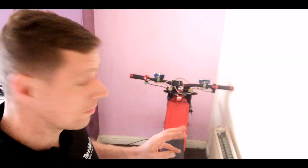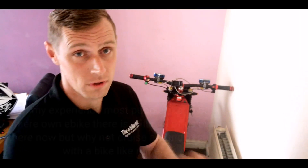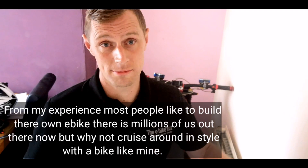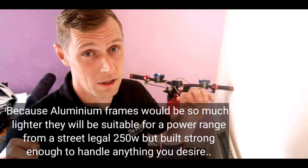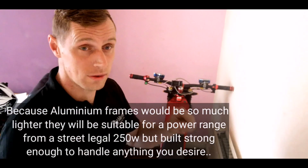Prototype 1. Prototype 2. What I'm hoping to do is to sell 10 aluminium frames — full on custom built aluminium frames. I'm hoping to sell them for about £500 each, which is a pure bargain. They are going to be custom, made out of super strong aluminium, and I'll personally be welding them.